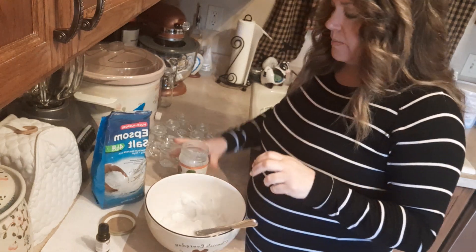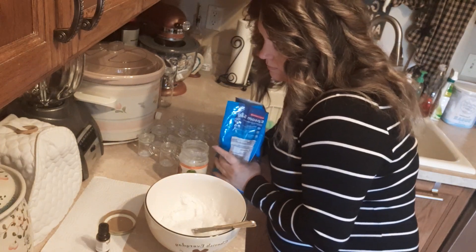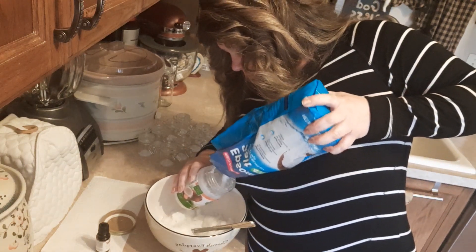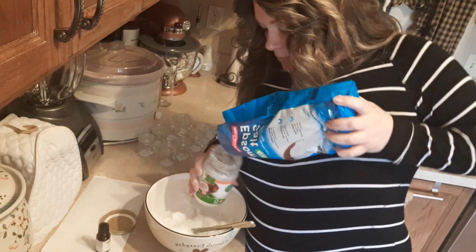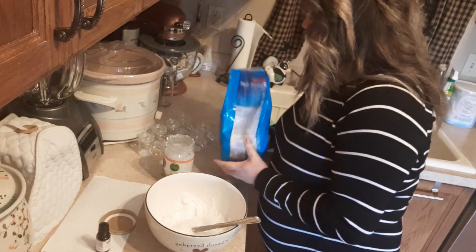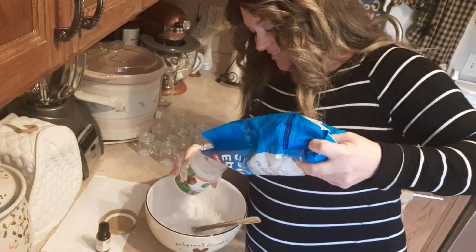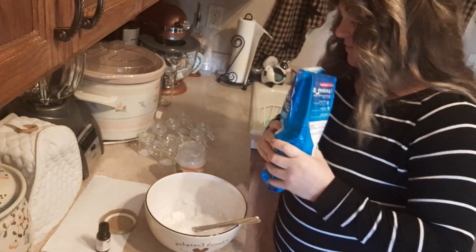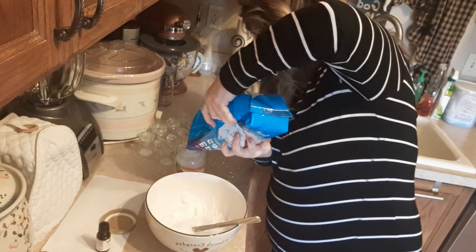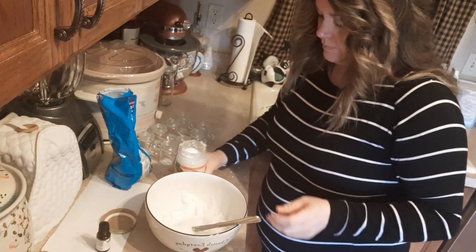I'm using the same parts, so I'm just going to fill up the jar with the salt. My hands are slippery from the coconut oil. Okay, so pour that in.